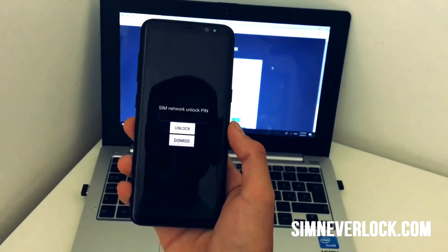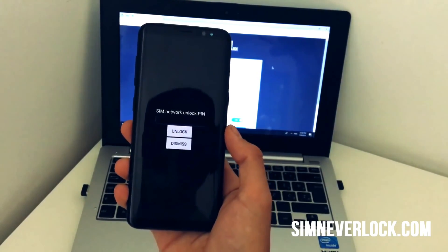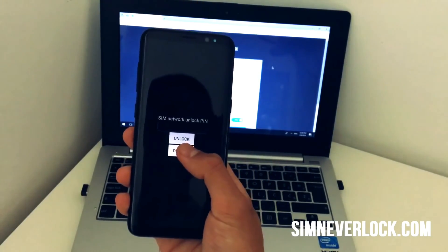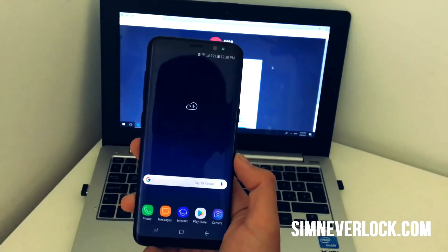Hello dear people, I'm Nick, and today I will explain to you how you can fix the SIM unlock pin issue on any Android phone in one minute. Without further ado, let's get into it.